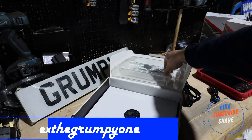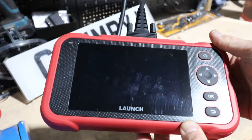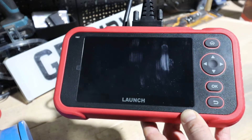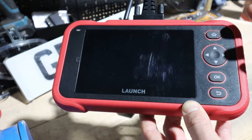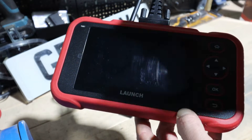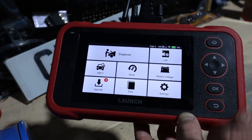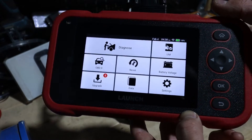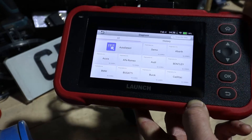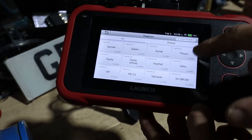I've connected the cable — it secures in nicely. When you power it on for the first time, make sure it's fully charged. You'll go through setup: language, time zone, registering the tool, entering codes, and so on. After that you get the main menu, which is nice and easy to use. You've got the Diagnose option, an update notification, auto-detect for the VIN number so it connects to the car straight away, and all the vehicle models listed.